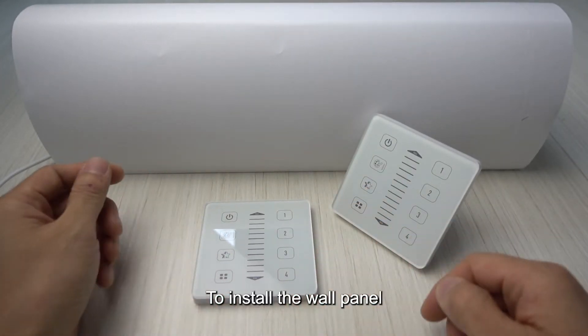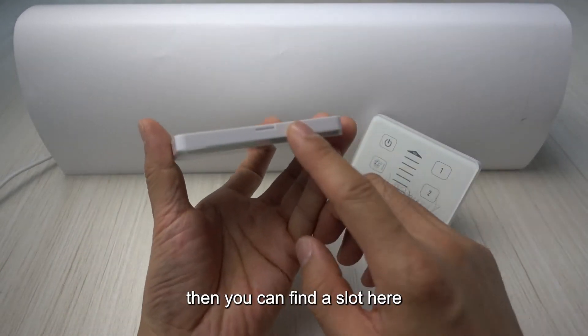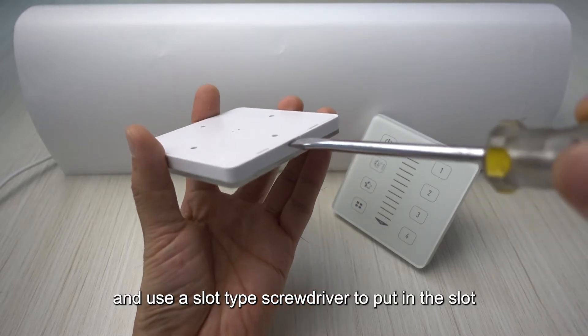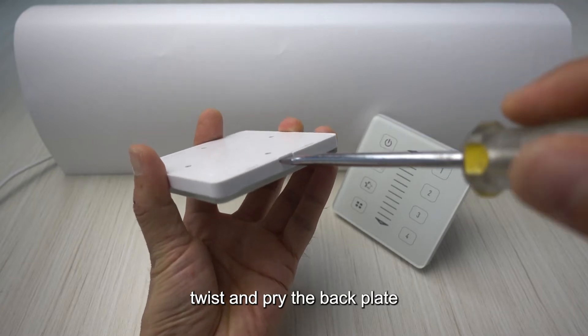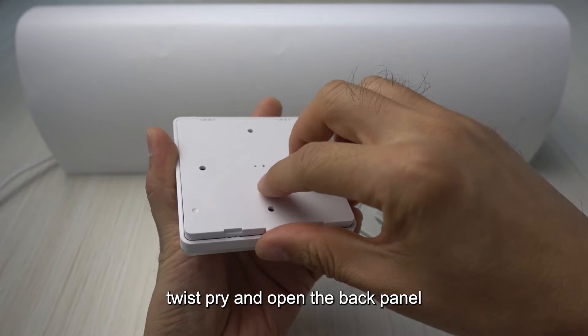To install the wall panel, you need to open the back plate first. You can find a slot here — use a slot-type screwdriver to put into the slot, then twist and pry the back plate to open the back panel.